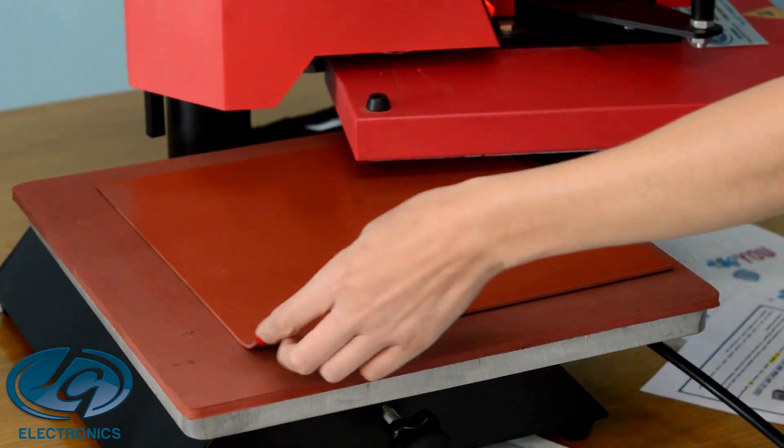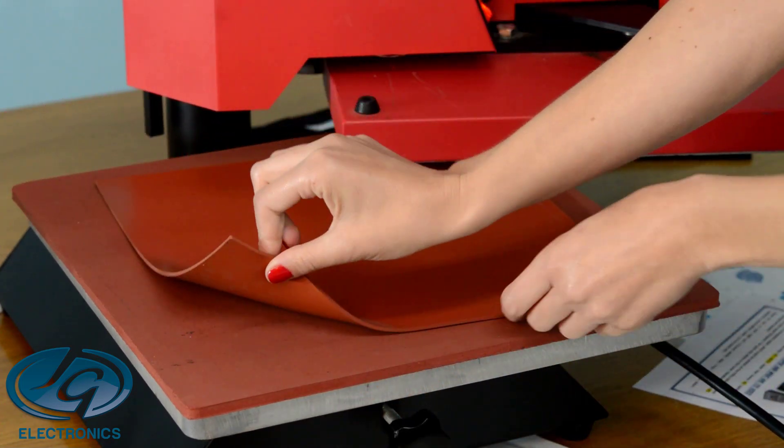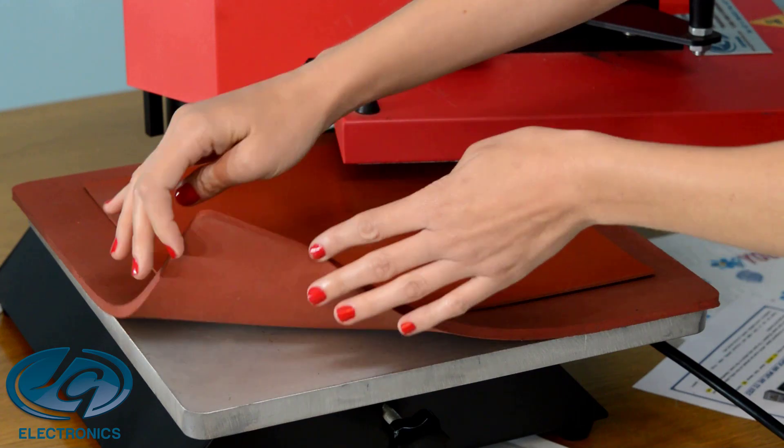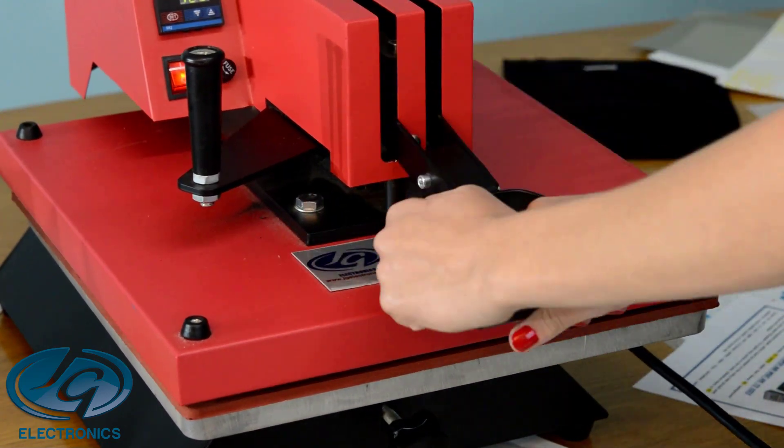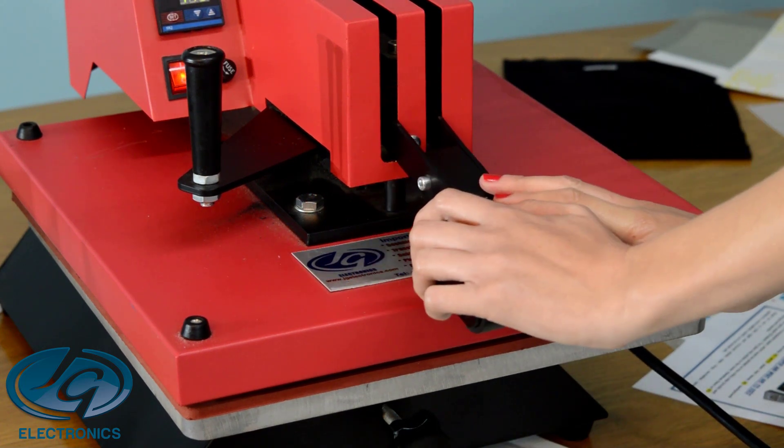We're going to do Forever laser papers. You need to heat up your rubber and the base of your press so it's hard to detach. Close your press and let it run until your press is so hot that you can't touch it.